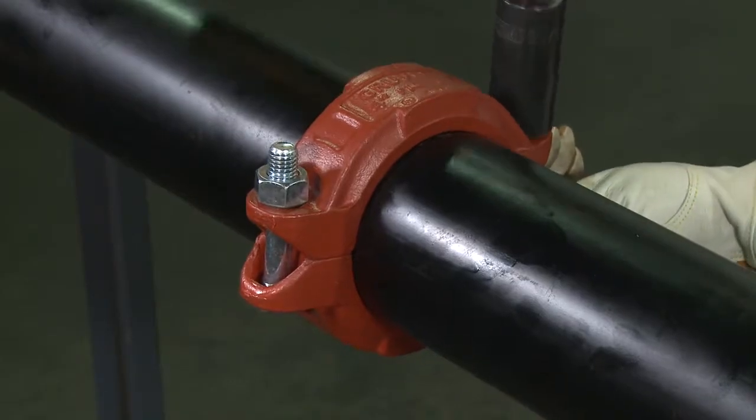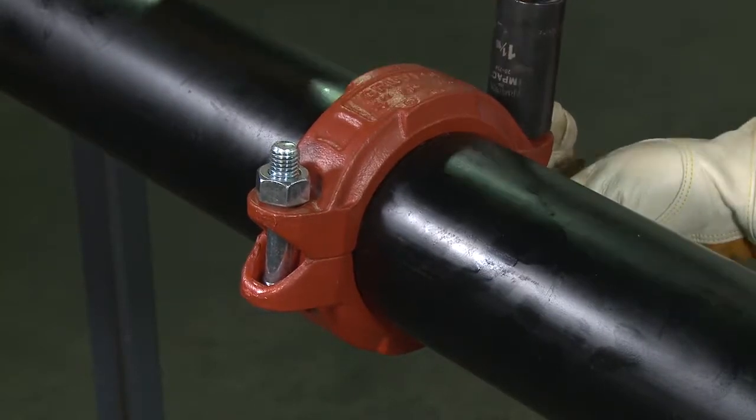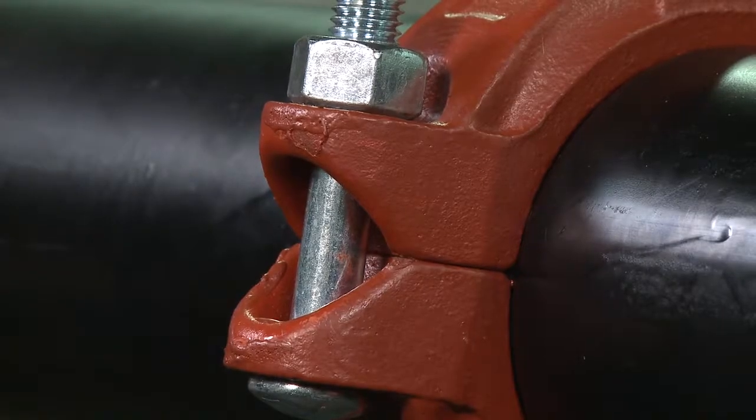Visually inspect the pipe joint to assure the coupling keys are fully engaged in the pipe grooves, and that the bolt pads are in firm, even metal-to-metal contact on both sides of the coupling.